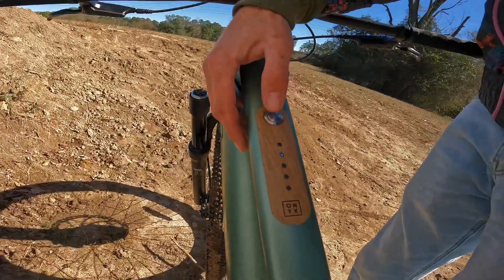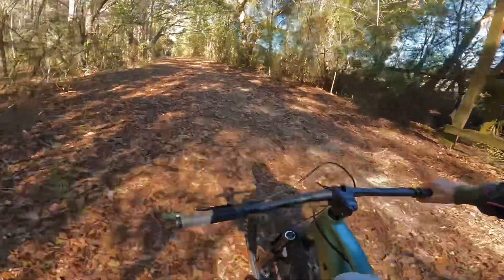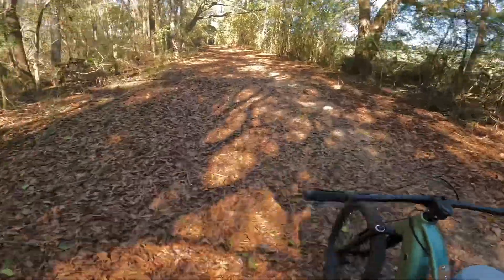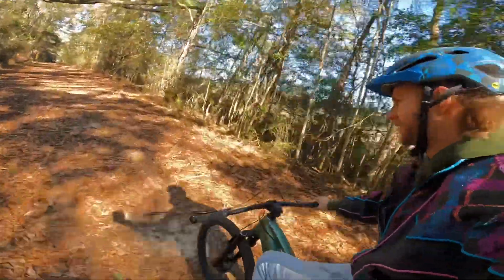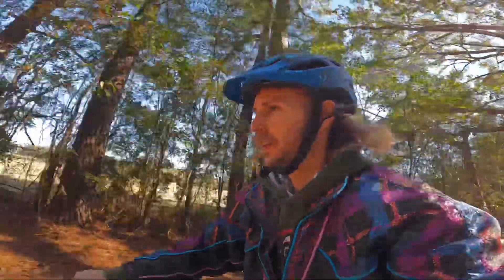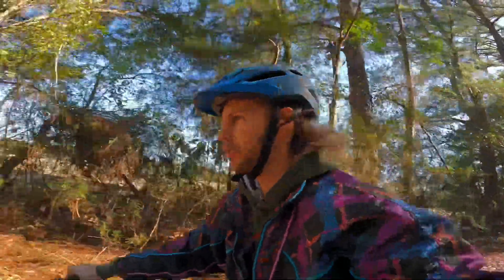Since we're going uphill I'm going to go ahead and throw it up to level four and see what that feels like. Pretty good — had to do a couple of hard pedals, but then got up to a little bit of momentum and that electric powertrain took over. We're just gliding now.